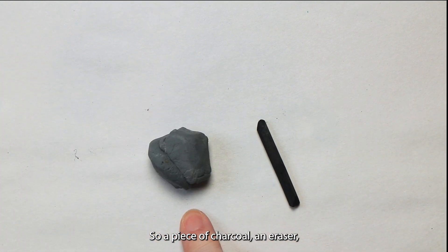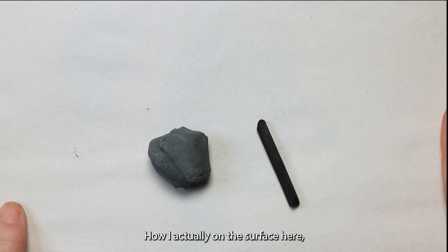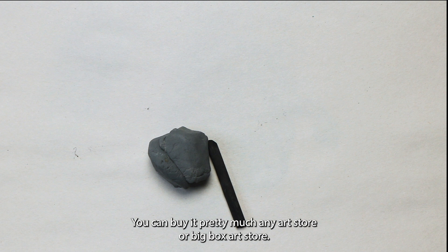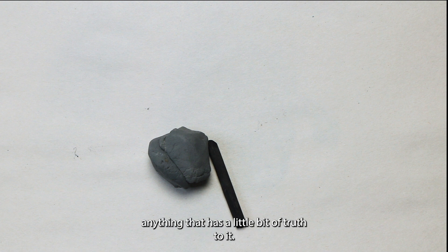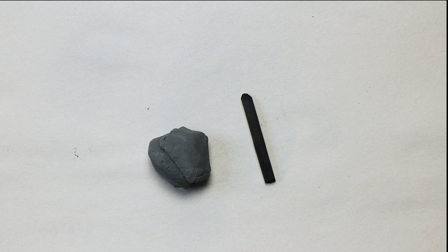So a piece of charcoal and an eraser, and the last thing is something to draw on. I'm actually on the surface here. This is a piece of newsprint — it's nice, cheap, affordable, you can buy it at pretty much any art store or big box art store. You can also use a brown paper bag; use the rough side if there is a rough and a smooth side. You can use watercolor paper, charcoal paper, pastel paper — anything that has a little bit of tooth to it. You can use charcoal on sketch paper but it doesn't work desperately well. So this is the best place to start: just a piece of charcoal, a kneadable eraser, and something to draw on.